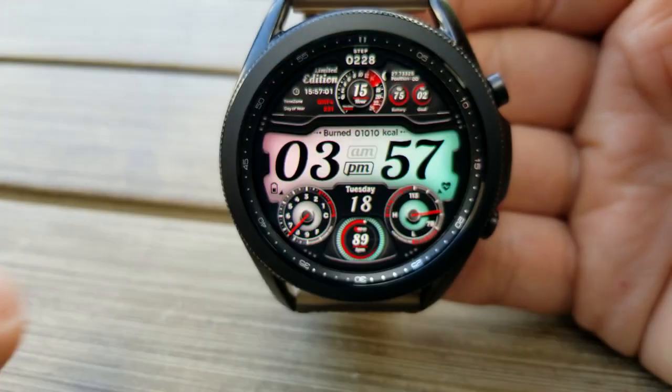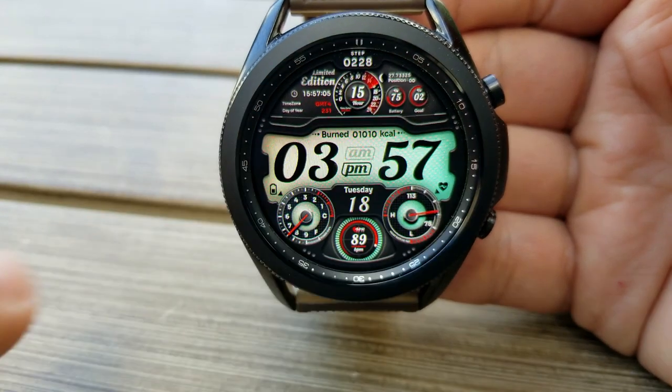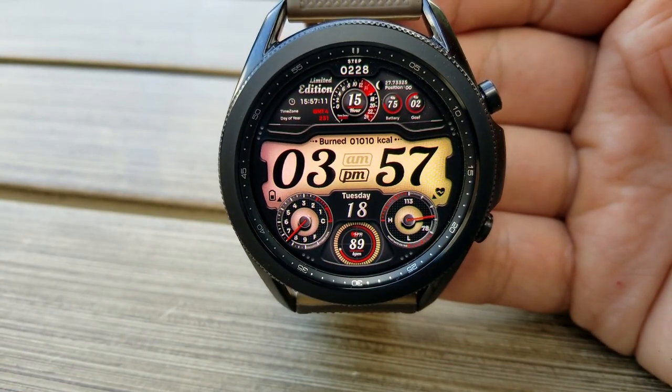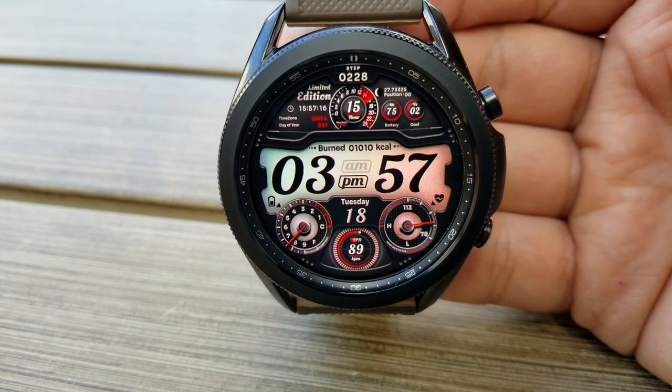It includes both digital and analog readouts for your activity stats. In the bottom section of the face, on the left-hand side, is an analog display for your power remaining. The right-hand side shows your intensity zone for your heart rate, and then right at the bottom is a digital readout for your last recorded heart rate.